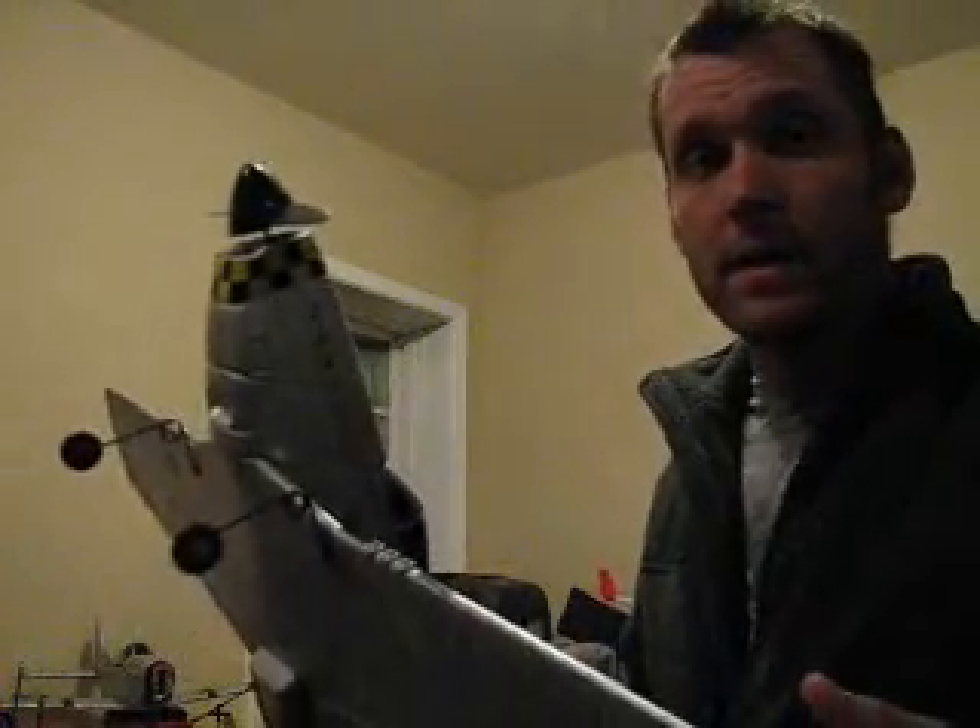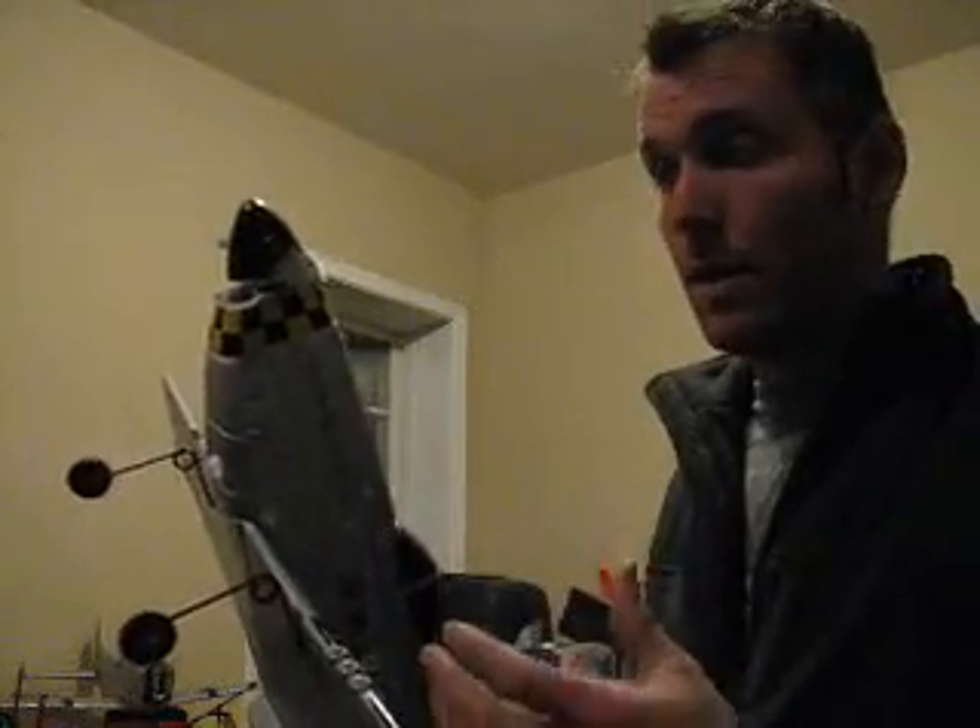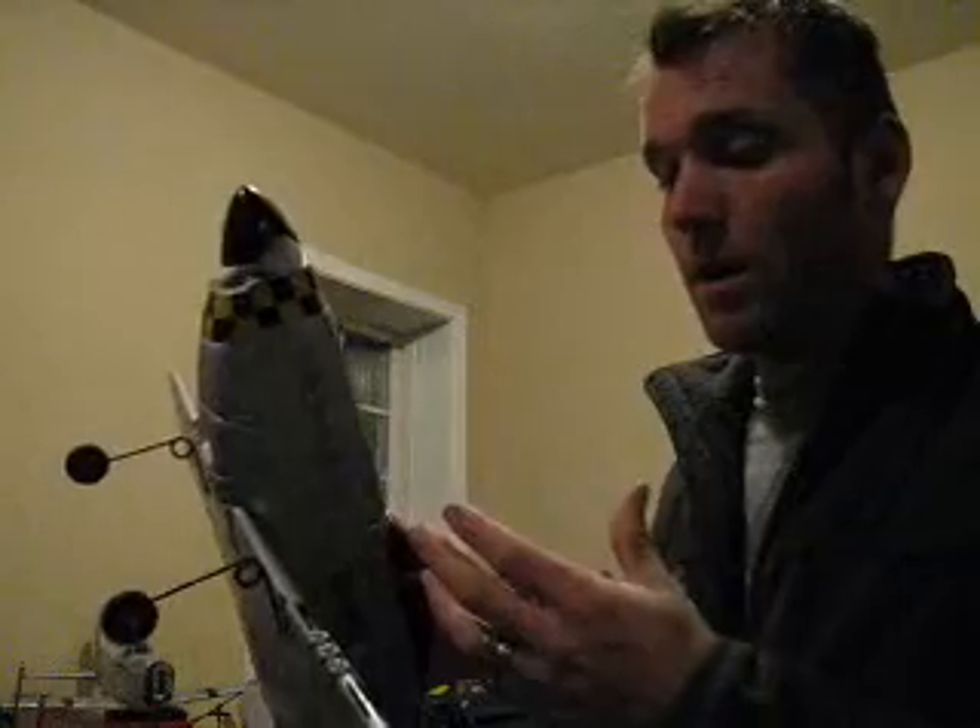Hi and welcome to WildAero.com. Today we're going to be taking this Harbor Freight P-51 Mustang, manufactured by SDM, and we're going to be upgrading it from a brushed gearbox setup to a brushless outrunner direct drive.